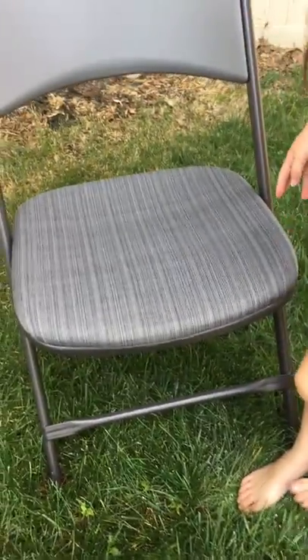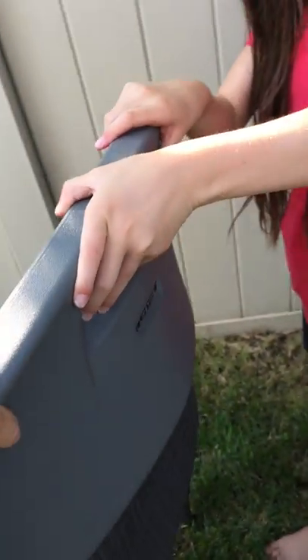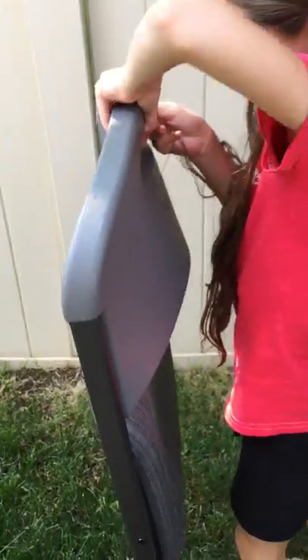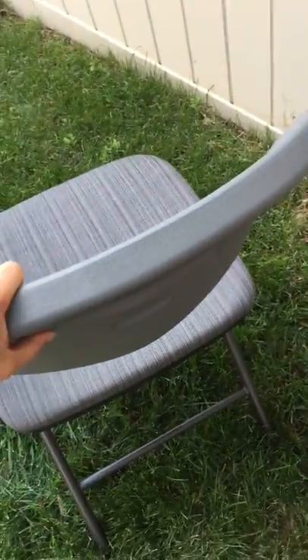We like the padding and we like the width of the chair — it helps for people of all sizes, and it is definitely wider than other chairs. In the back, it has a handle, which makes it really easy to tip back and move around. My husband and I can both grab them one-handed and lift them. They're not too heavy, though they seem very well built and sturdy.